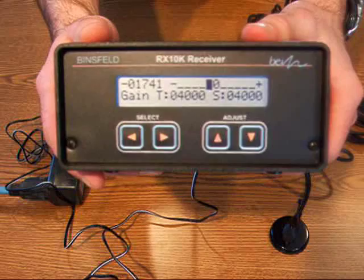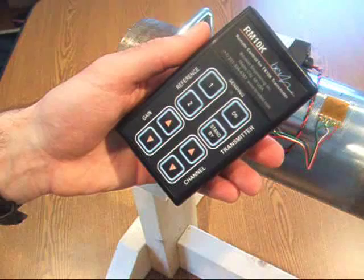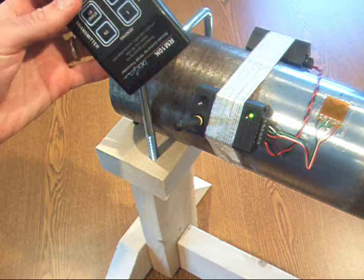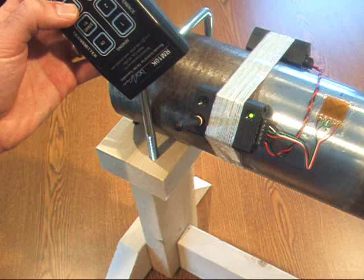Next, I'll show you how to use the RM10K remote control to configure the transmitter for channel and gain settings. In order to configure the channel and gain settings on the TX10K transmitter, you need to use the RM10K remote control. It has a keypad with gain and channel up and down arrows, as well as reference shunts and transmitter on and standby buttons. In order to send a command, point the remote control at the infrared sensor on the transmitter. I'm going to increase the channel by one by pressing the up channel button. As you can see, the LED on the transmitter blinks, indicating successful reception of the command.